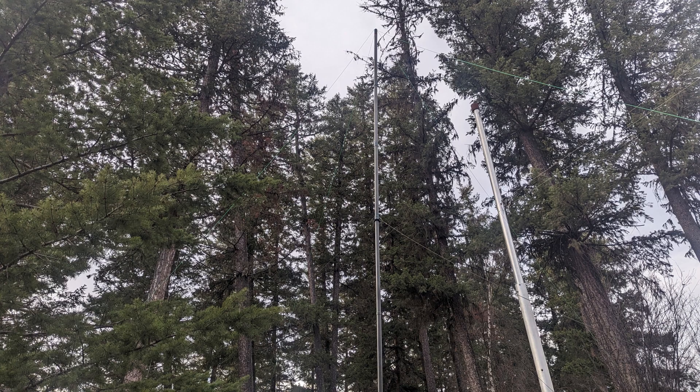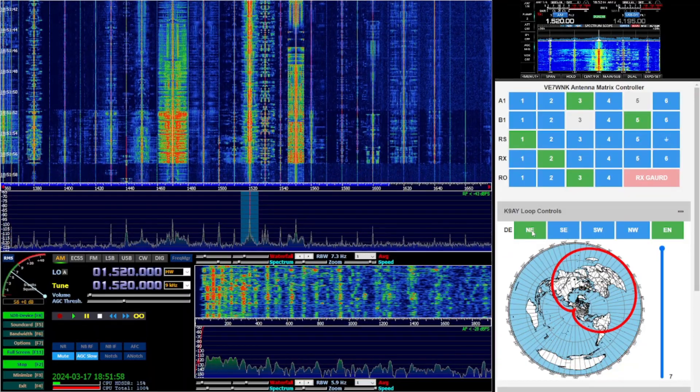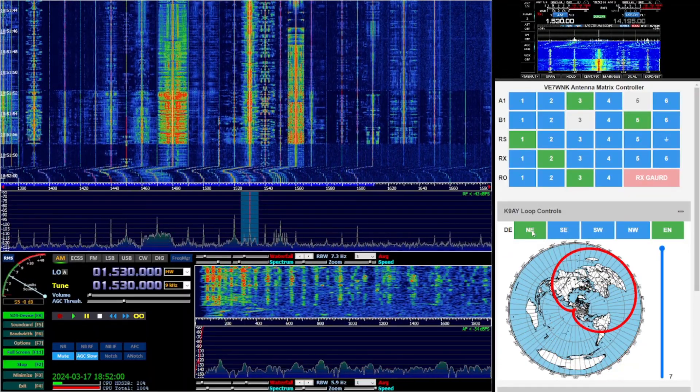So far I'm pretty happy with the results. Here's a quick video of me playing around with the antenna in the broadcast band one evening right before sunset.